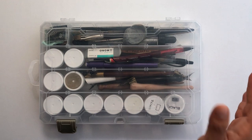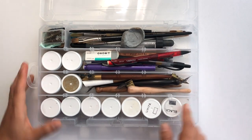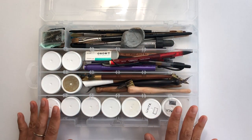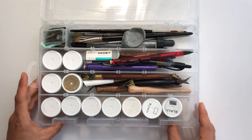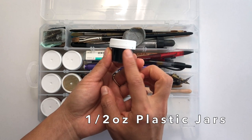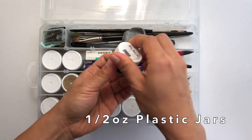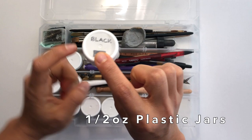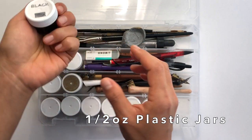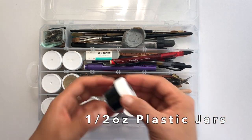I love this Art Bin case because it has these dividers, and you can put in extra dividers if you want — it's flexible and holds everything I need. First things first: ink. I keep all of my ink in these little half-ounce plastic jars. I get them from John Neal Bookseller, but you can find them in art stores. I like them because the lid screws on tight, the ink doesn't spill, and it's easy to dip into directly with my nib.